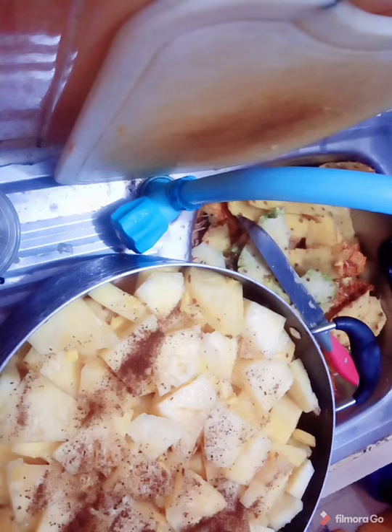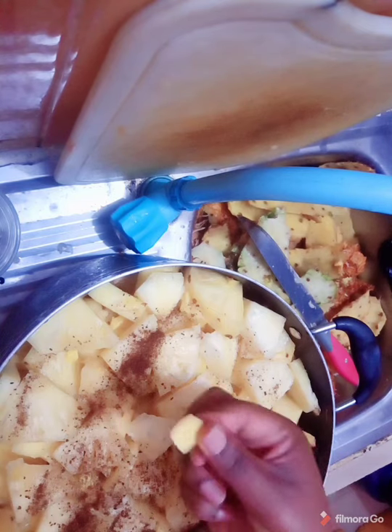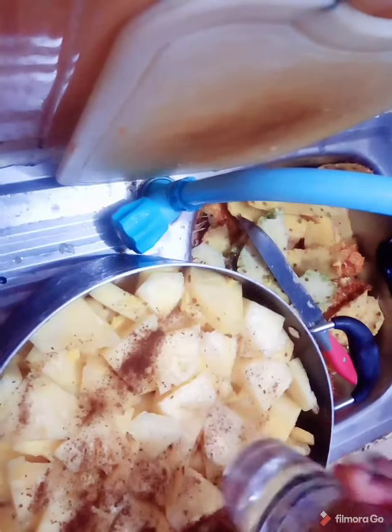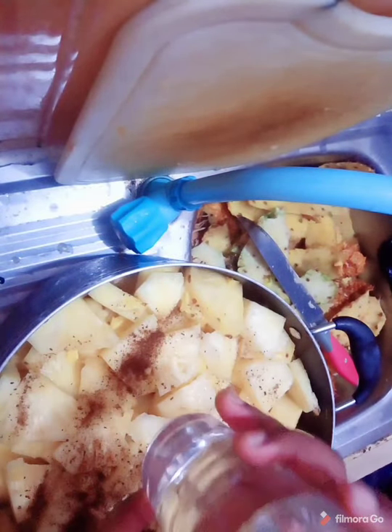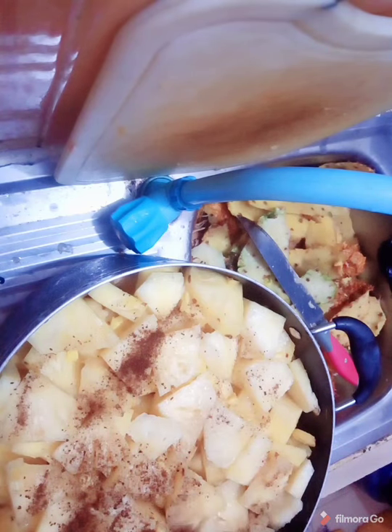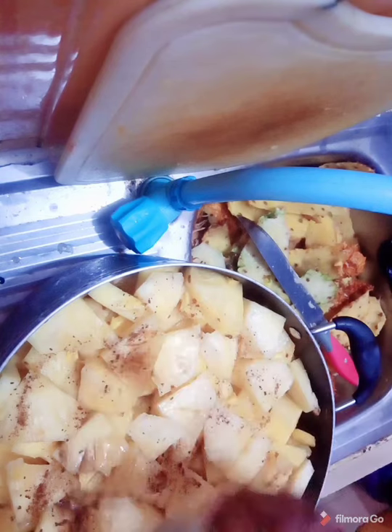So if you check inside here, you can see I have my ginger — I already cut it in cubes. I already put my water; I already have three cups in here and I will be adding the last one here.